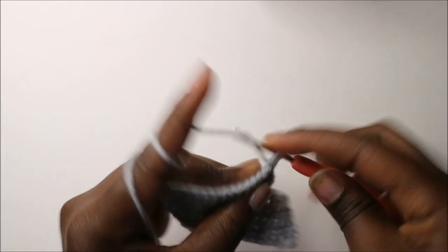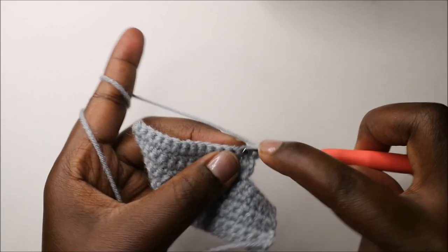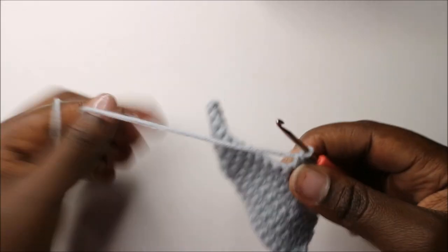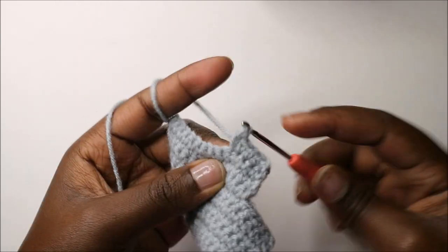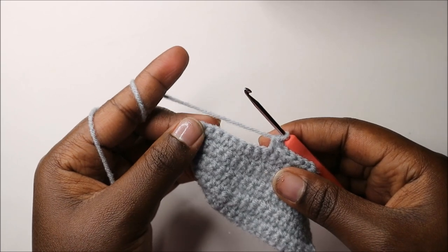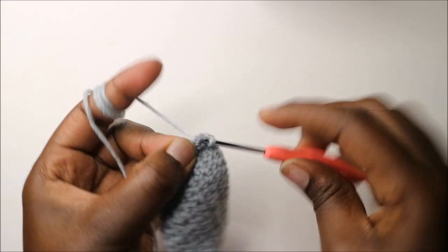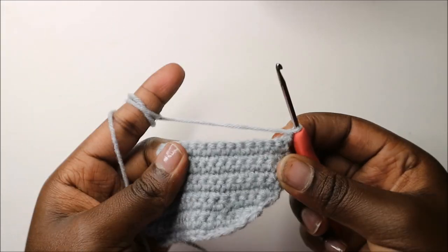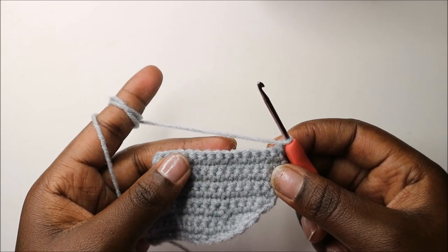In our tenth row, continue with single crochet all the way to the end. When you get to the end, do single crochet, chain one, and turn.